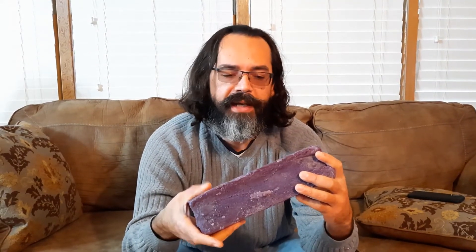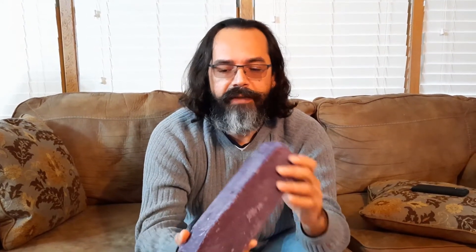It's still a softer soap than the first one we tried to make. Still smells like lavender. It's a nice block. So we're going to cut it right now and see what it looks like.